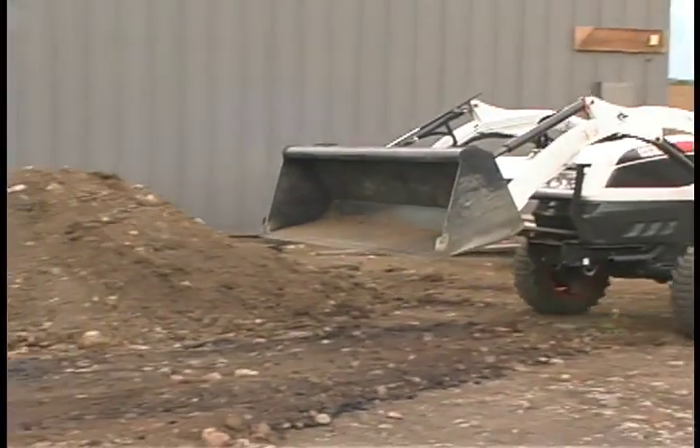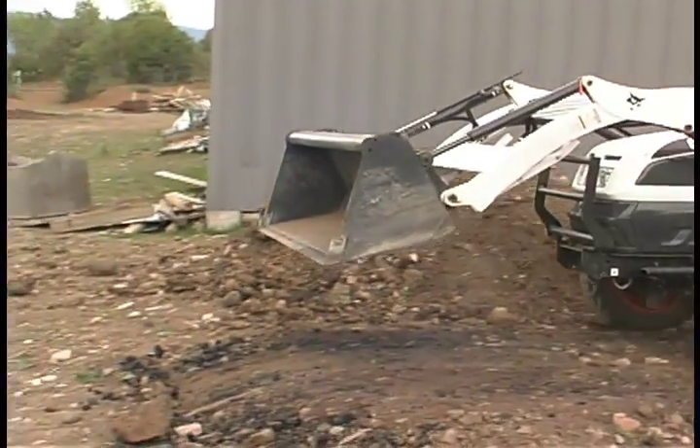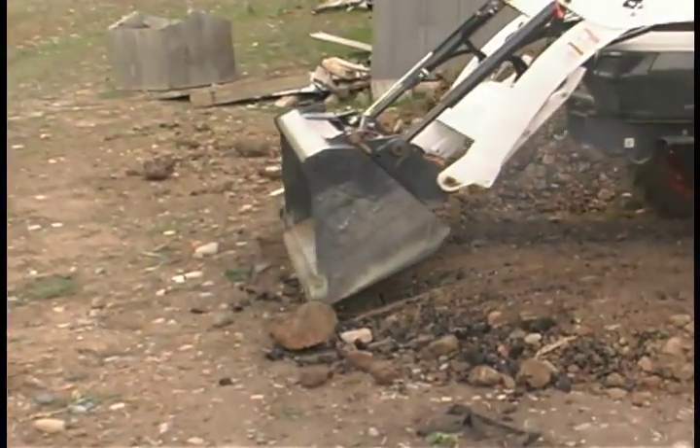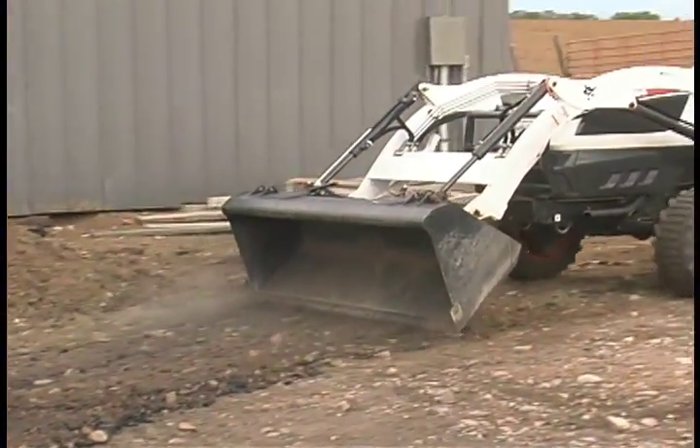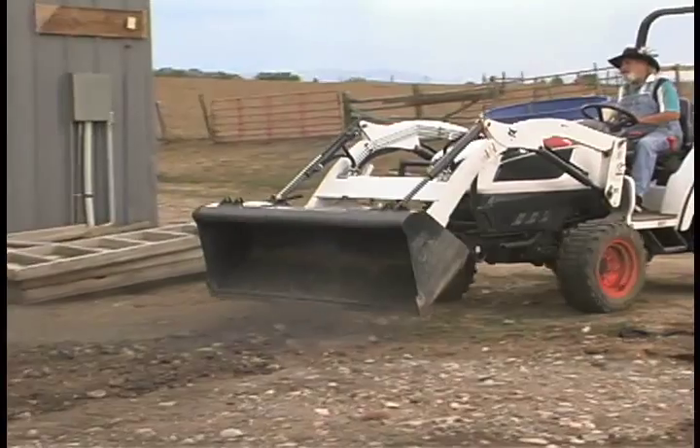It's got a float gear on it which lays down. What you do is you put your gear all the way ahead, lay that float gear down, and you come back up and smooth down the land where you've already dumped loads of gravel.